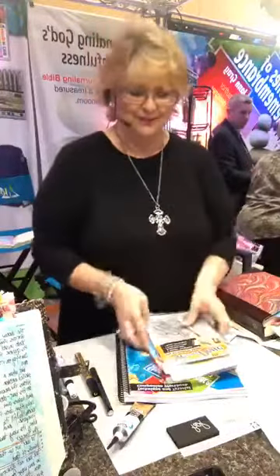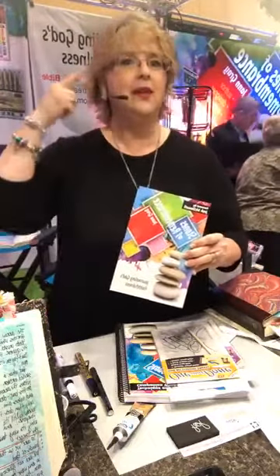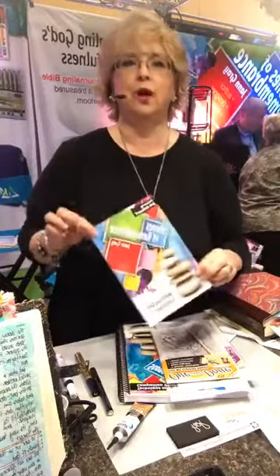The new book is called Stones of Remembrance. This book is designed to take those of you who have been Bible journaling for a while — your brain has started thinking about creating something for your kids or grandkids, more of an heirloom legacy kind of Bible. This walks you through the process of that.